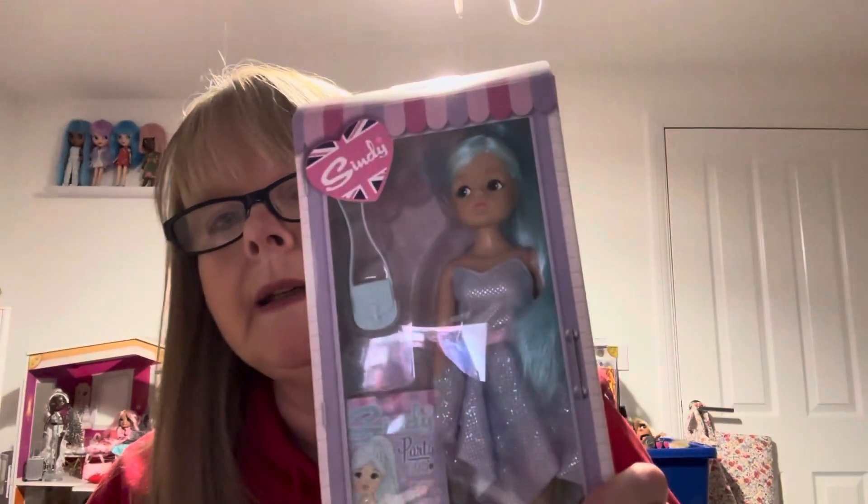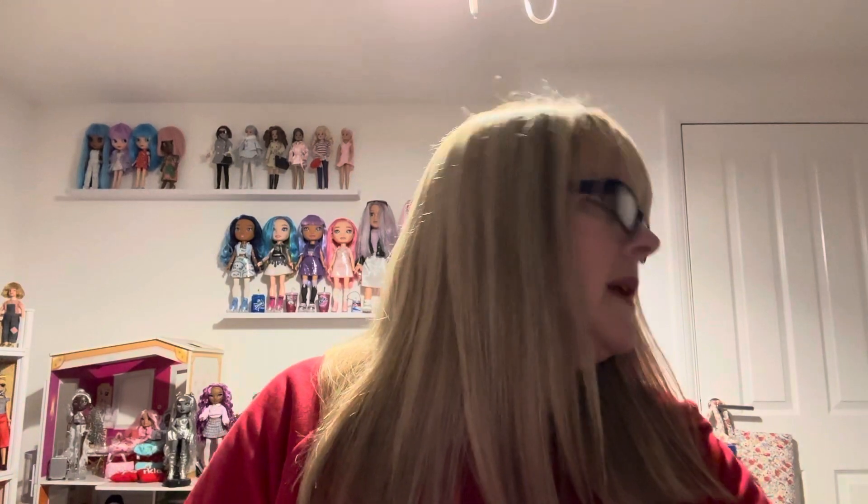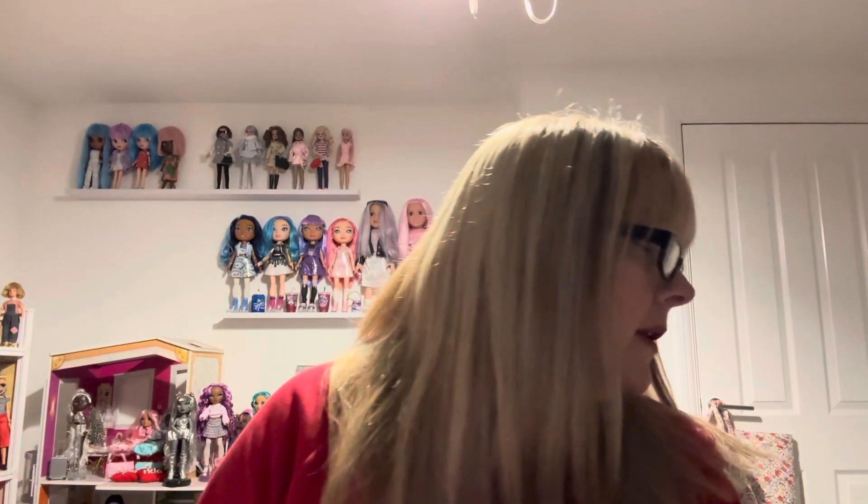I do have her already. She's one of my favourites — she might even be my actual favourite because of the colour of her hair. Although I do like the lilac-haired girl I've got as well.